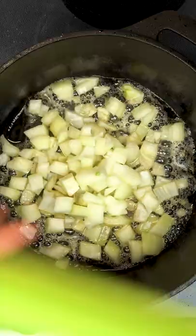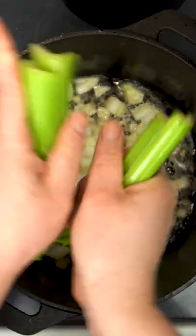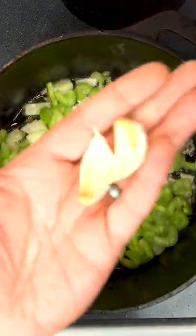Next, right into those bacon drippings we're going to pop in one large onion. Next up a couple ribs of celery, a couple of cloves of garlic — we'll just chop those in there.